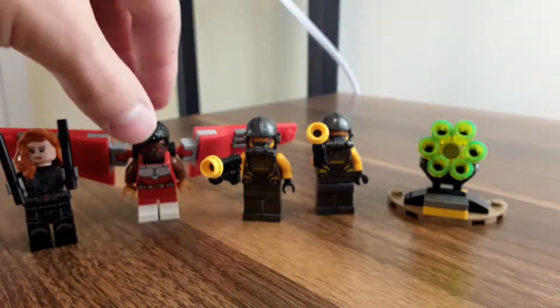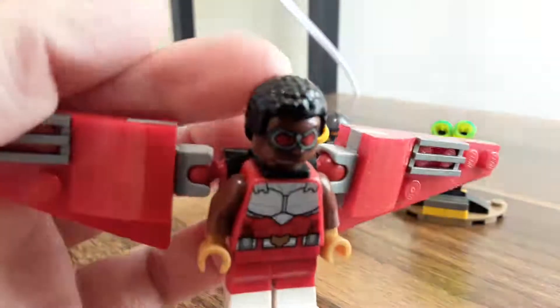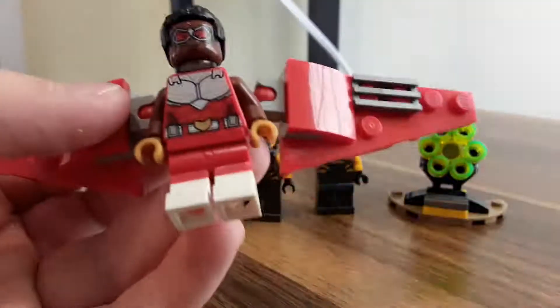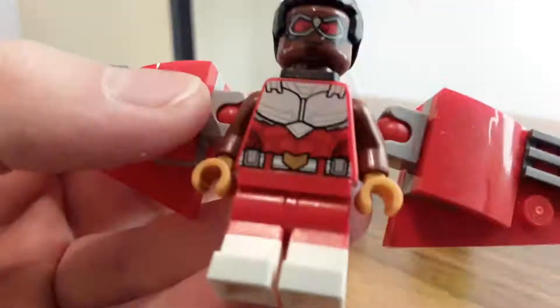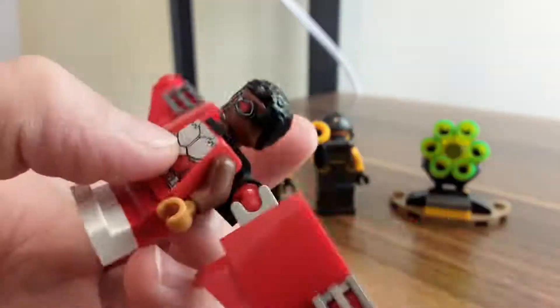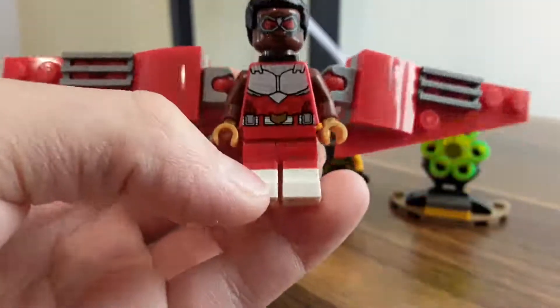Next, let's review Falcon. He's got bumpy black hair and red goggles with silver outlines. He has this armor chest plate shaped like a falcon, kind of. And then he has a utility belt down here too. He has yellow arms and he doesn't have sleeves on. And he has white printed feet.